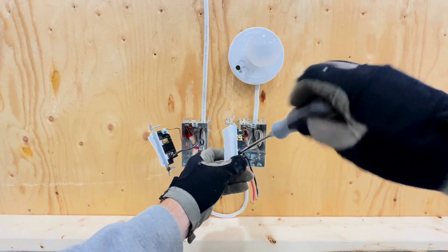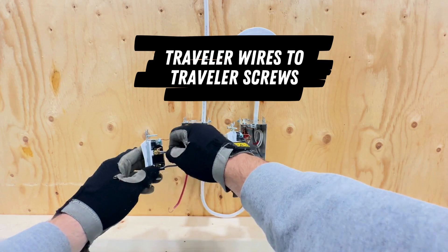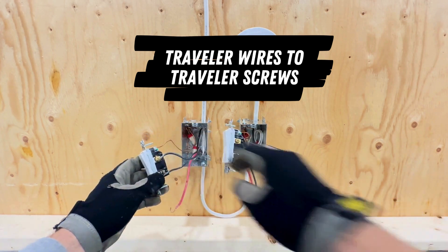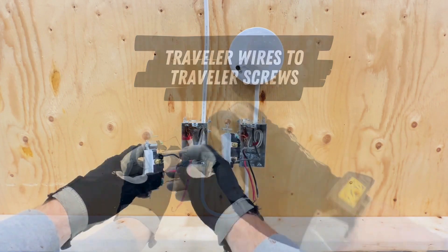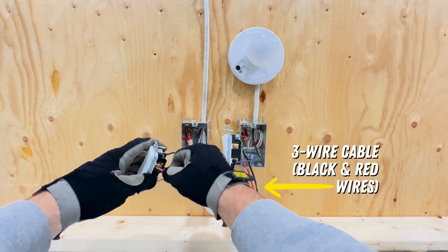The hardest part is done. All that's left are the two traveler screws and the two traveler wires. It doesn't matter which traveler wire goes to which screw, so connect the remaining black and red wires to the traveler screws at both switch locations.